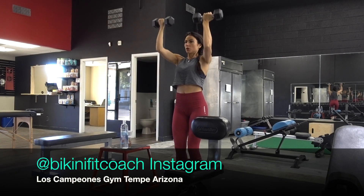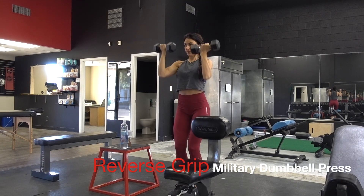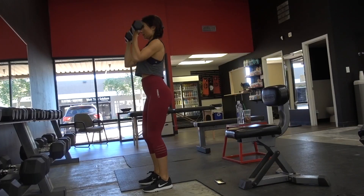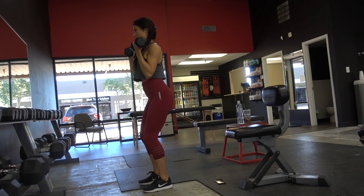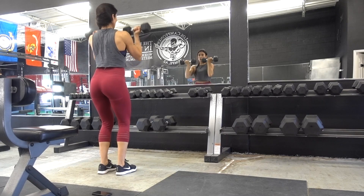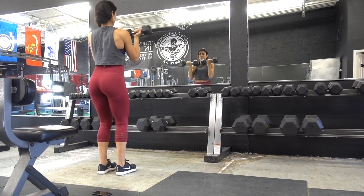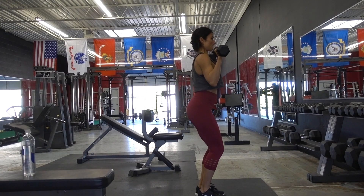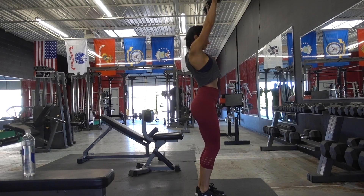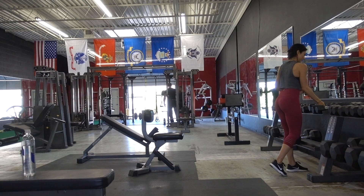First exercise is the reverse grip military dumbbell press. You're going to start with your fingers facing your body, bring the weight up overhead, and bring your elbows back down to the sides of your waist, and repeat for repetitions. You're going to feel this in the medial and the front part of your deltoids. Each set I go a little bit heavier — I like to start with a warm-up set and then progressively go heavier on each set.